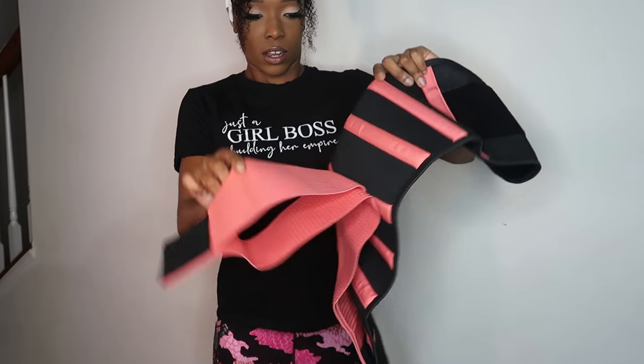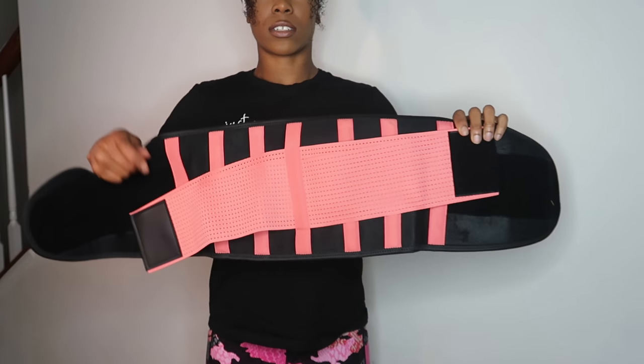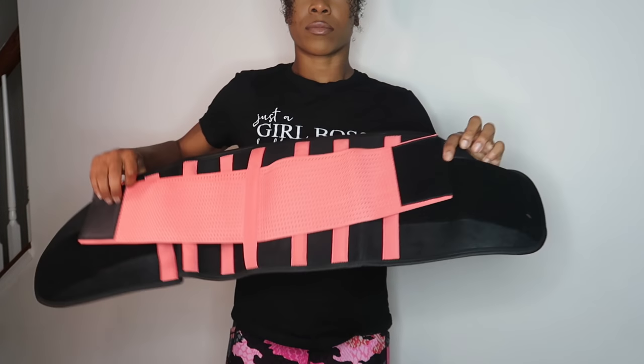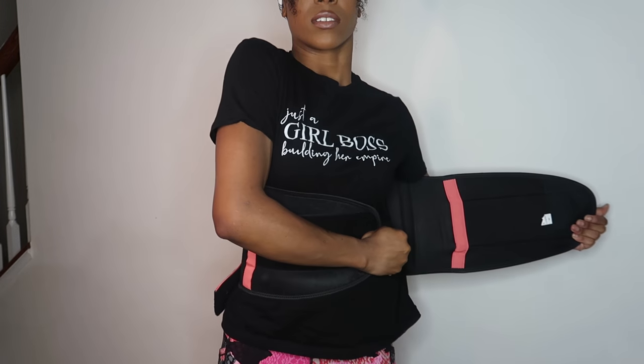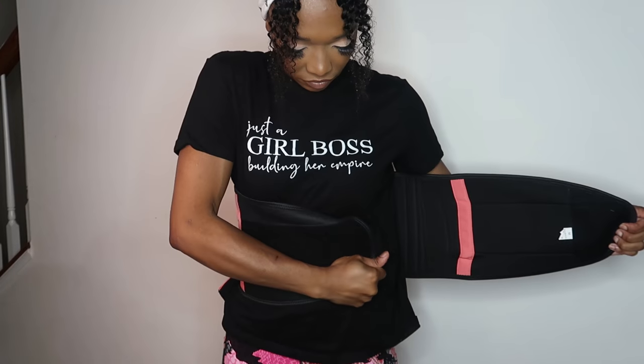Hello and welcome back everyone, it's your girl Cassandra Olivia. If you have not already, make sure you hit that subscribe button and follow my social media, which I'll link down below, as well as Fem Shapewear's information. They sent me their top five best waist trainers and body shapers, so I'm just going to put them on one at a time and give you guys my honest and genuine thoughts.